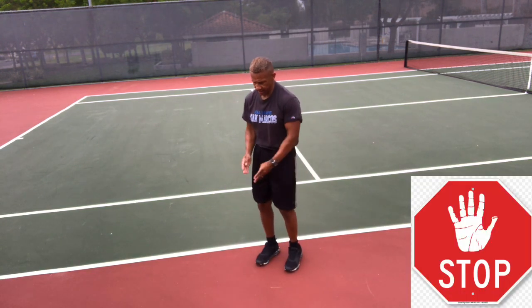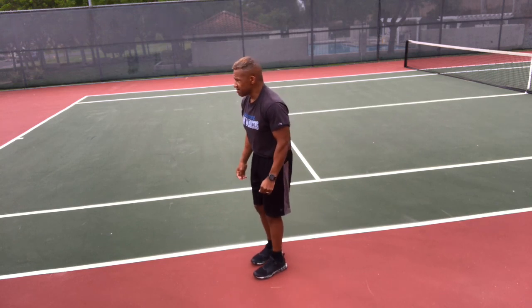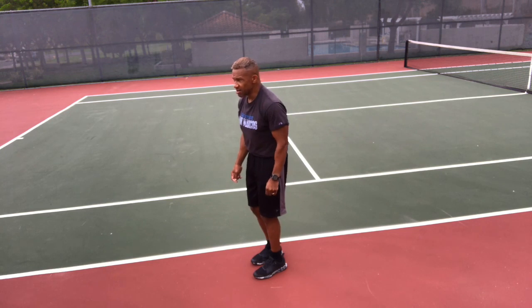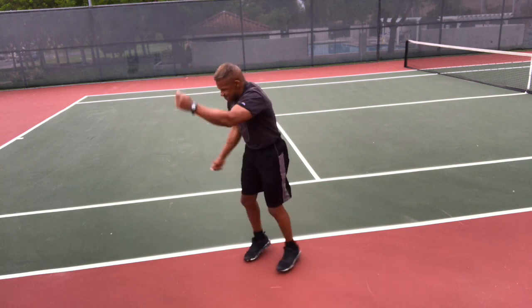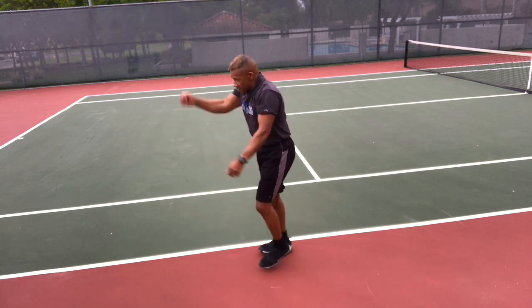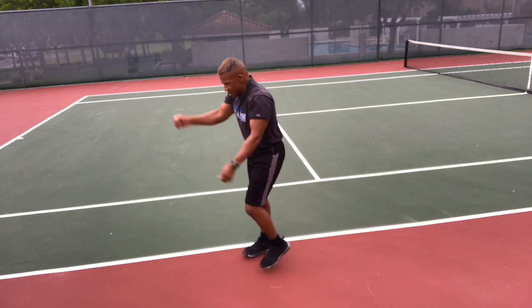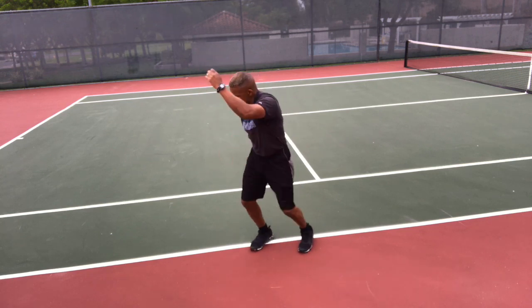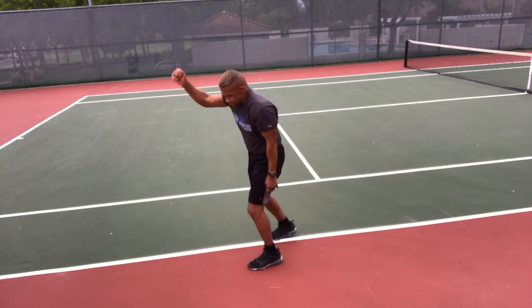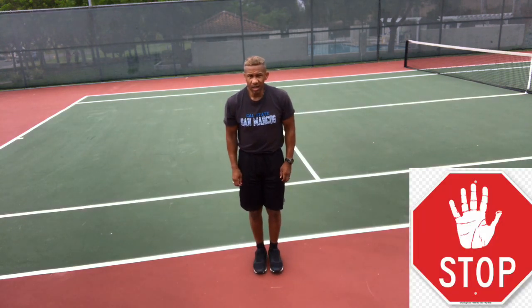Ski steps — come on, finish off the eight minutes, finishing strong all the way to the end. Here we go, get ready, go! Alternating legs, swinging those arms — just like cross-country skiing. Regular breathing pattern. Go, go, go — nice and smooth. Stop.